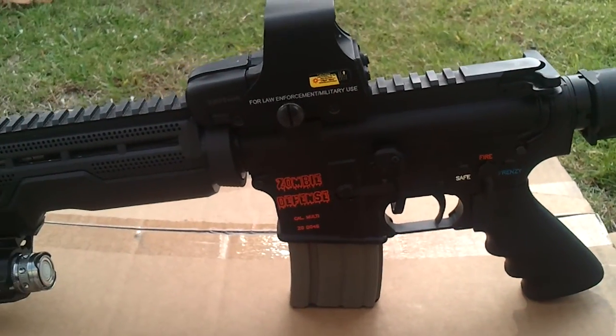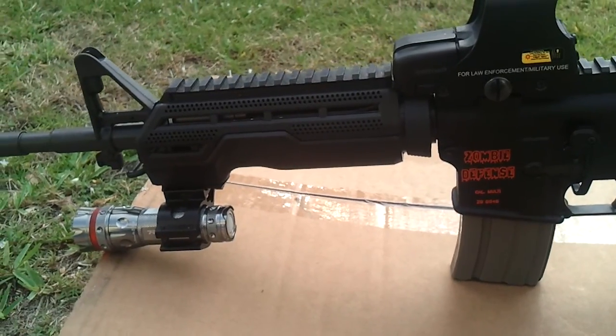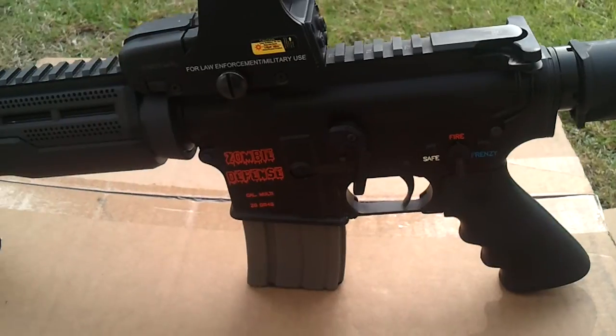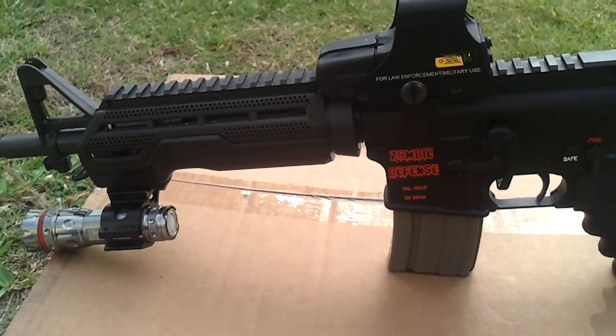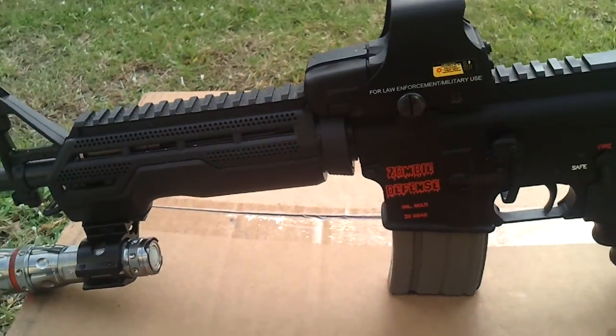Went to a private range. No, I'm just joking — I went to a vacant lot out in the boonies. But it sounds cooler to say private range, doesn't it? Put 100 rounds through it, no failures at all. Smooth as butter.